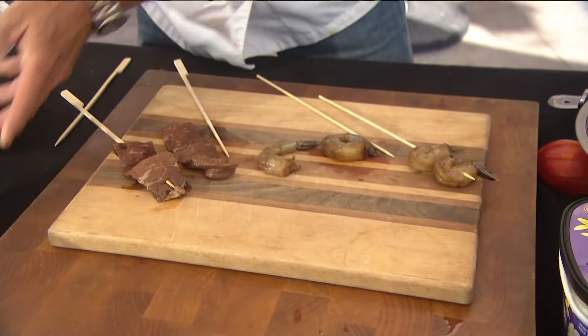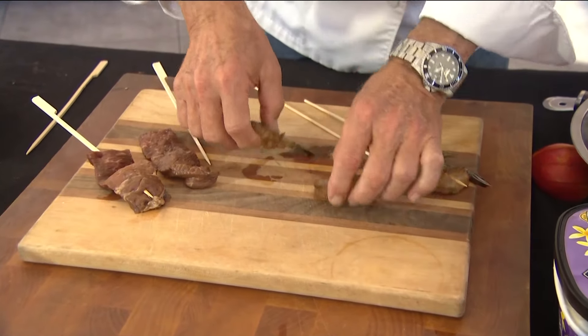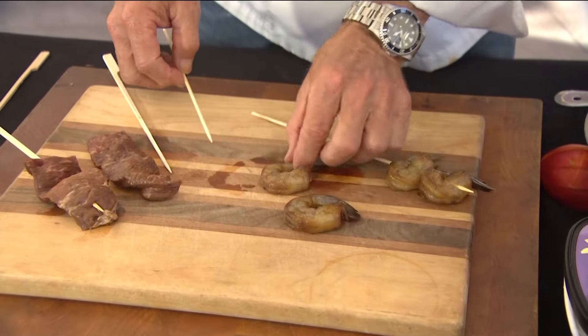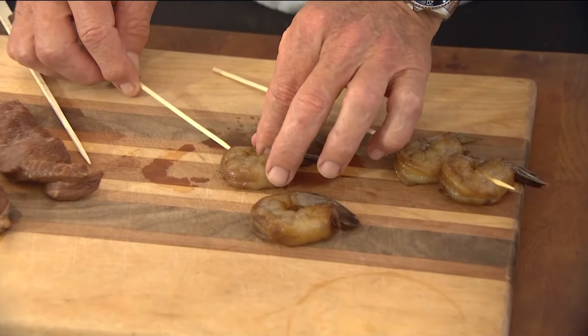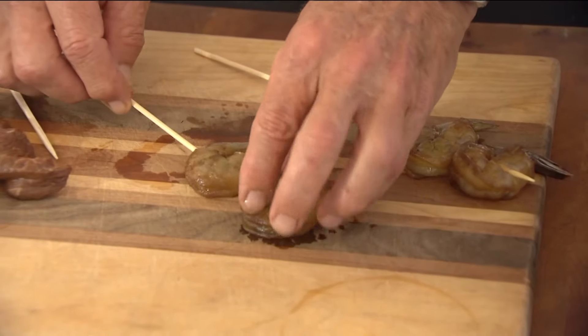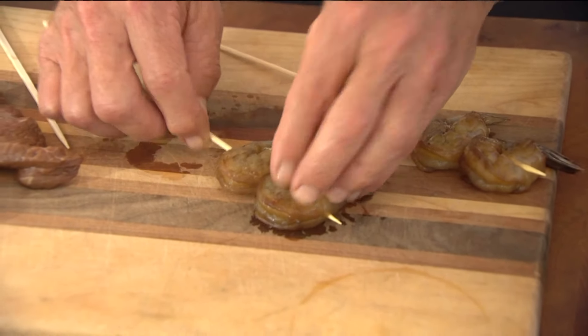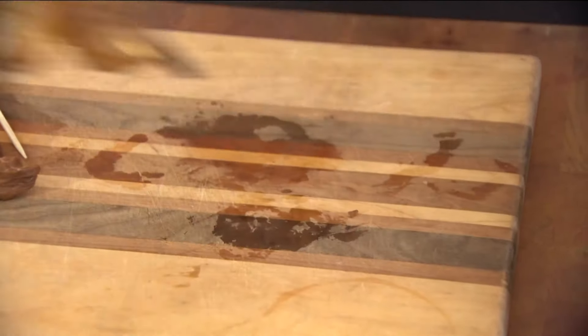One of the tricks to doing this is putting the skewers and the shrimp together. Shrimp is a little more difficult than the sirloin, but I like to use at least 16-20s — that means the size. You take the skewer and slide it in like that, keep your fingers out of the way, then take the second one and slide it through. So when you put them on the grill you just flip them over like that.